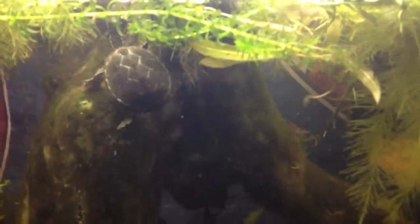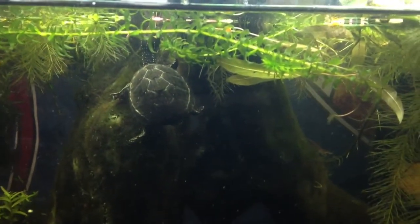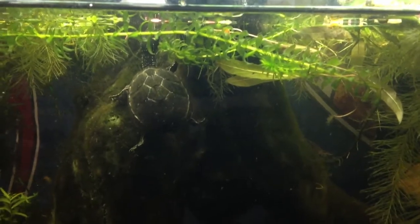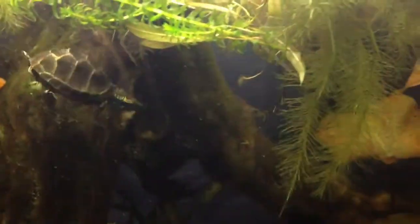Here's my turtle tank. Let's talk about the turtle. This is a musk turtle — I think another common name for it is stinkpot. I wish I knew the taxonomy for it, but I don't know its actual scientific name.